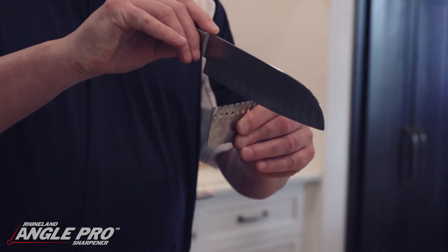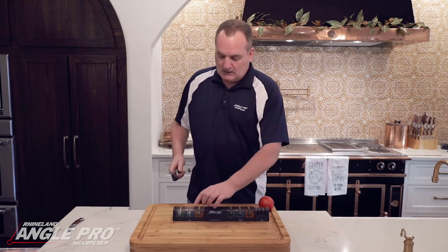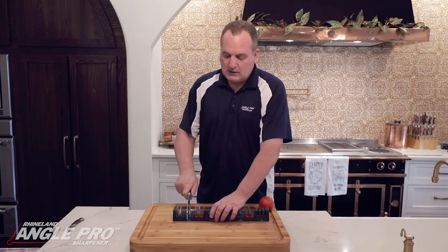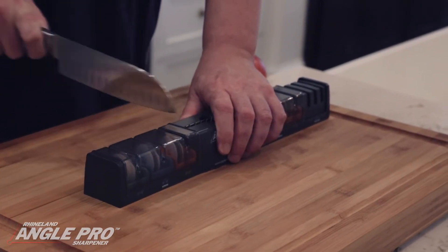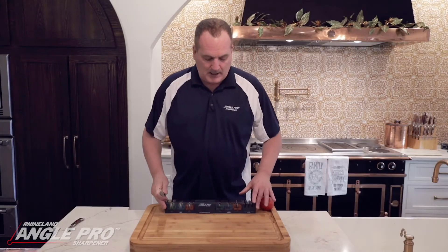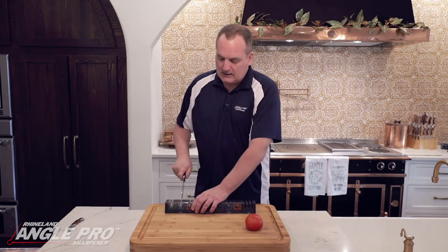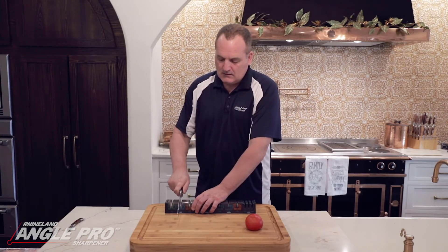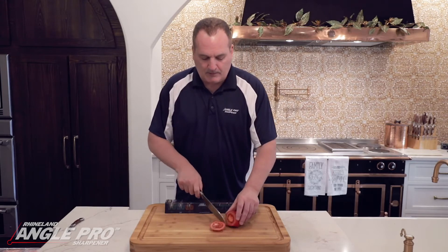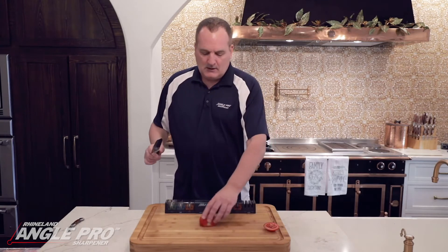This blade is at 16 degrees, so we're going to use the blue wheel. We're going to hone the blade and pull it through approximately 10 times. The knife I have here is very dull, but the honing actually made it a little bit sharper — though it's not as sharp as I'd like.